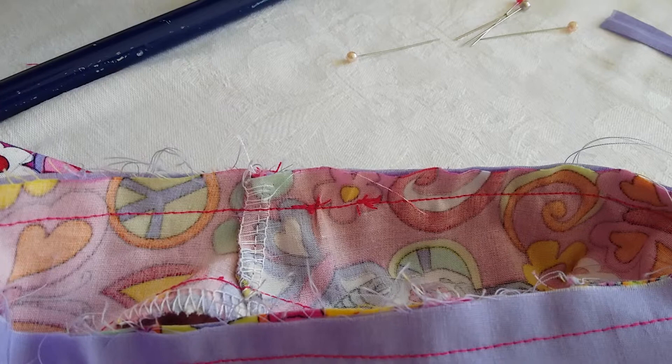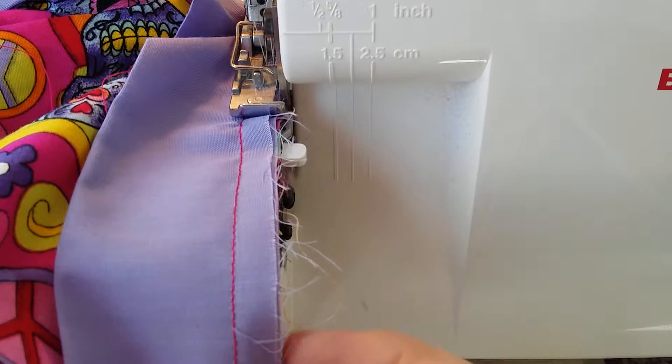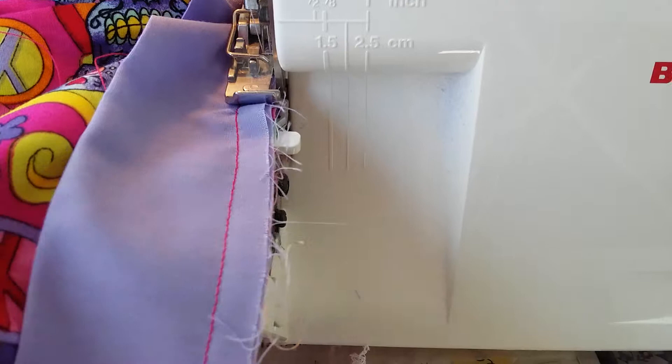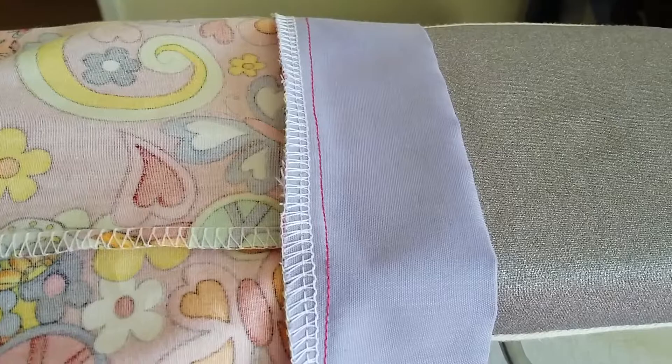Now with the one centimeter seam stitch, I'm just checking that my edges are even, especially at this inside leg seam. It's looking good so we're ready to overlock the edge. When you're overlocking, be sure to pull the fabric so that it's lying nice and straight against the edge and you don't have anything tucked underneath that you may cut off.